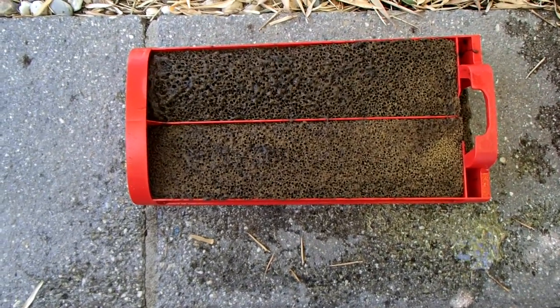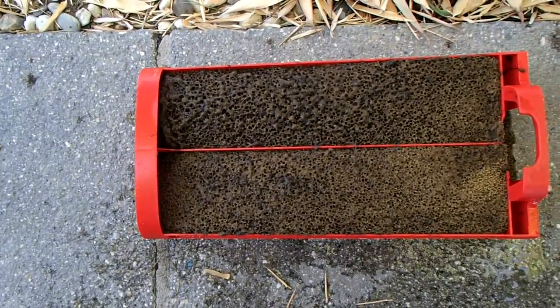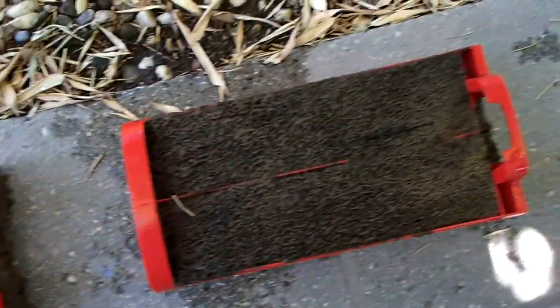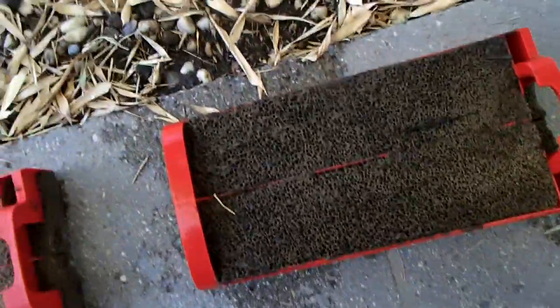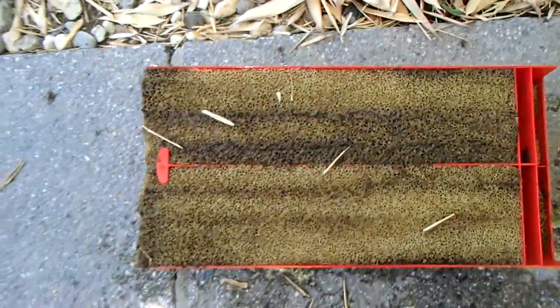I think it was definitely past time to clean these babies out. Here we see the initial coarse filters — pretty funky, pretty uniform from one to the other. So it looks like they're both seeing the same kind of stuff.